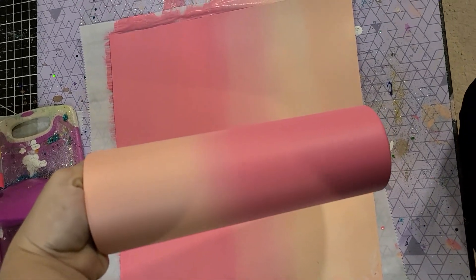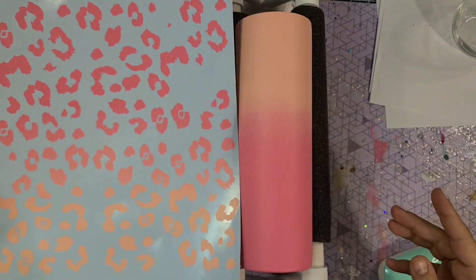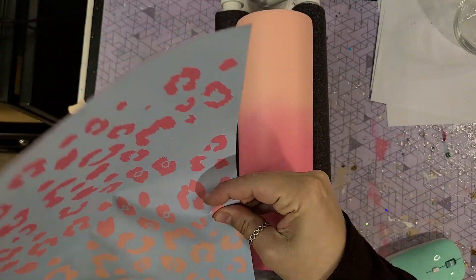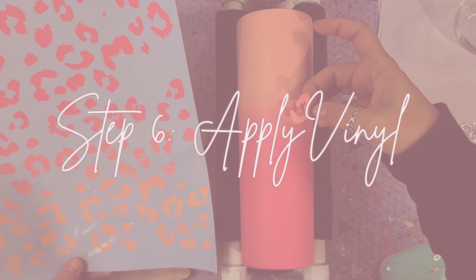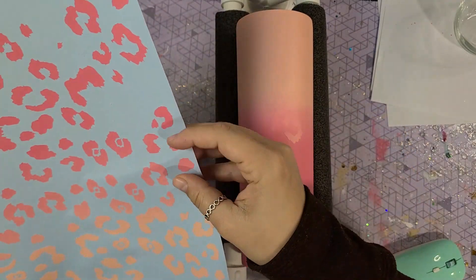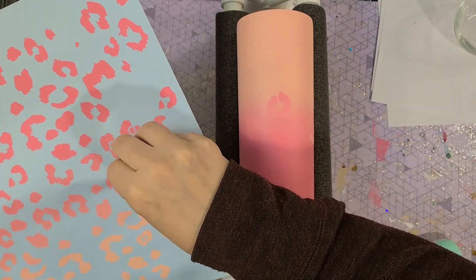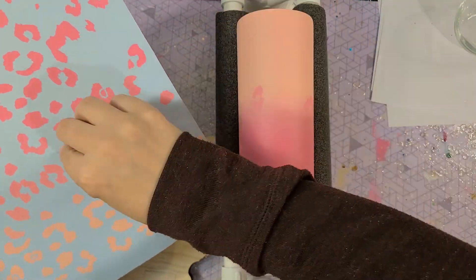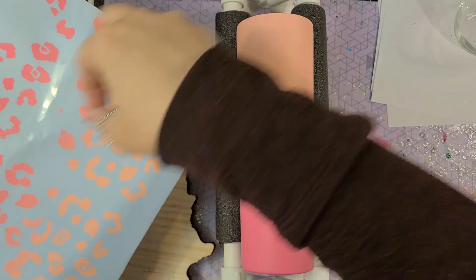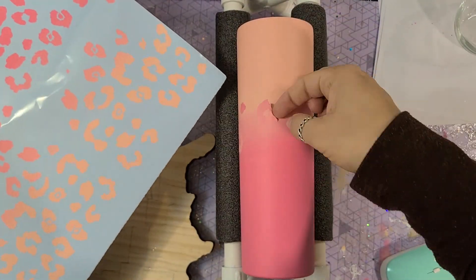And if you want to do a second coat, go ahead — let it dry completely, and then you can cut it with your Silhouette or Cricut. I got this SVG from Etsy — I will link it down below — and I cut it with my Silhouette machine. It did need more pressure and force than a regular Oracal 651, and even then I didn't do the best job cutting it, so it took me like an hour to weed this whole sheet. I highly recommend doing some test cuts before you actually cut the vinyl.